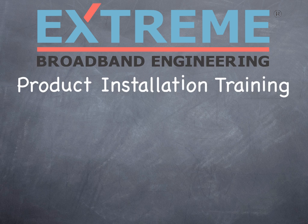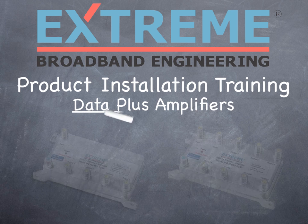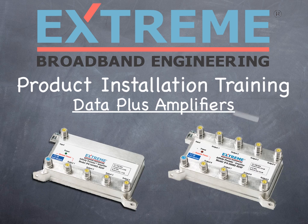Welcome to the Xtreme Broadband Engineering Product Installation Training. In this session, we'll explain how to install the 4 and 8 port Data Plus Amplifiers.